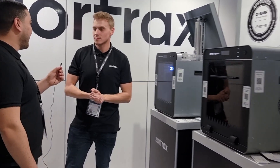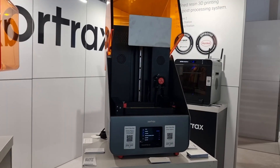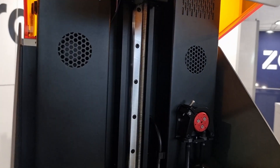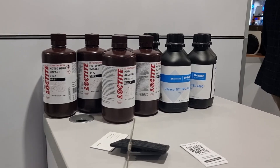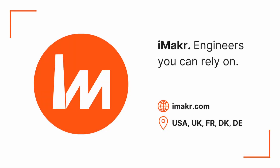Thank you very much for this interview and for having us at your stand. That was really amazing — thank you very much.